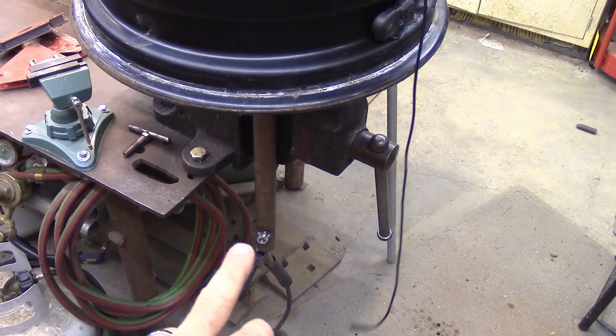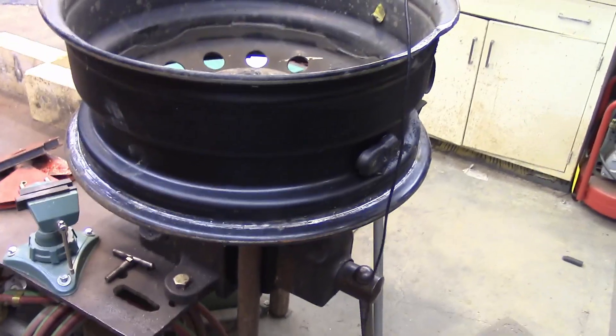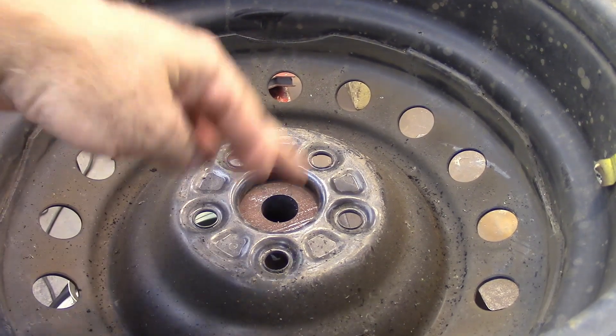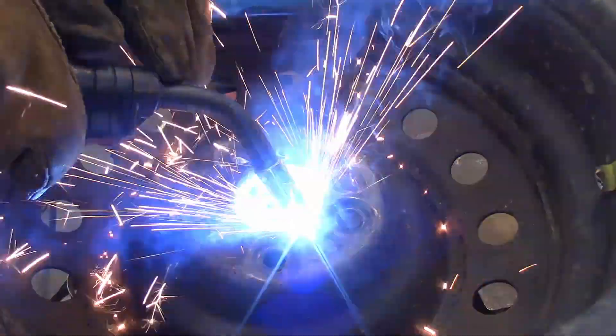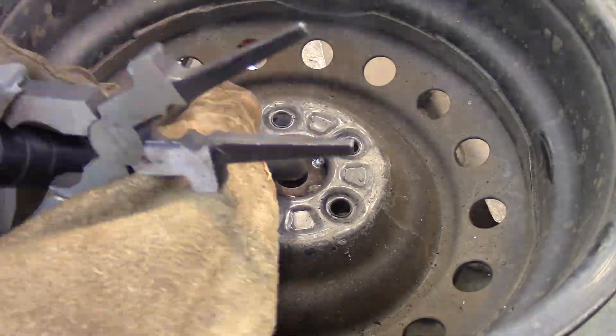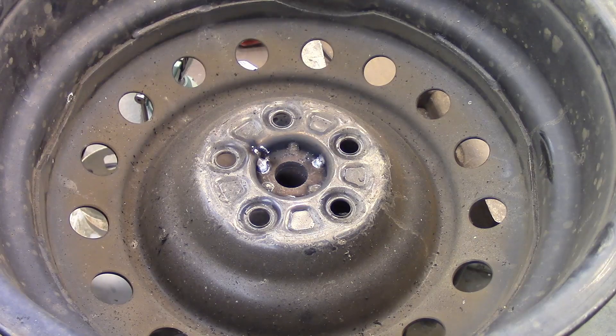I've got the post we've been building upside down in my vise and I've got the wheel sitting on top of it. Now down through this hole right here I'm going to weld them together. I'm going to call that good enough.